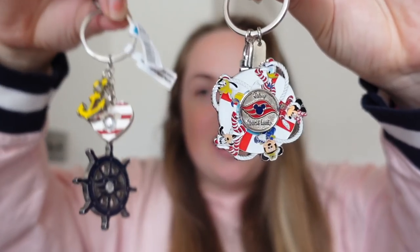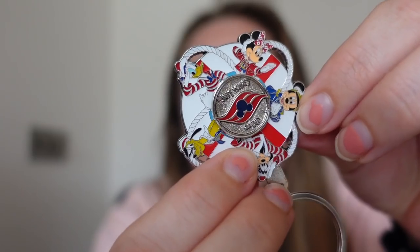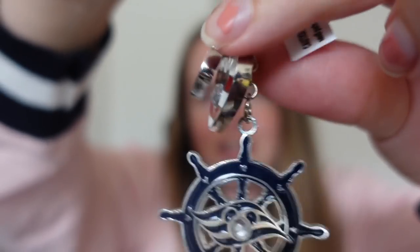For the haul - I told my sister I didn't get her anything on board even though I said I would, but I did actually get two key rings so I'll let her have one. They were both super cute so I got both. This first one has the Fab 5 and then it's got this little spinny thing. The spinner was $9.99 and then this dangly one was $14.99 - it's got the ship's wheel, a little heart, and a little anchor.